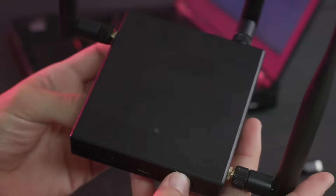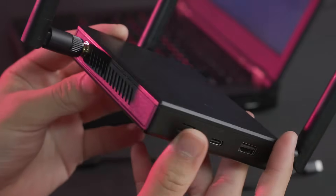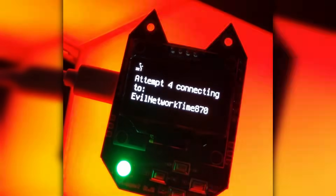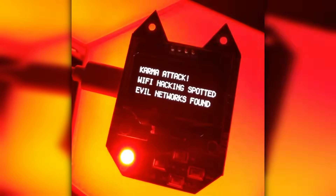Another way the Wi-Fi Nugget can detect hackers is by sniffing out Wi-Fi pineapples nearby with probe requests. Using the V3 Advanced D-Auth, we can send out probe requests for fake networks and reveal any pineapples creating phishing networks in response.